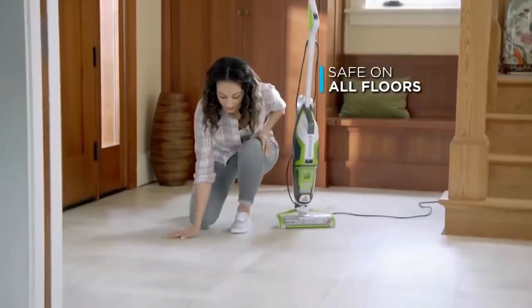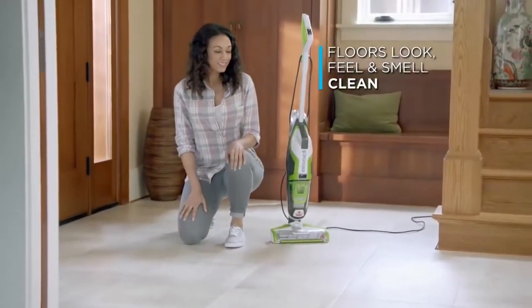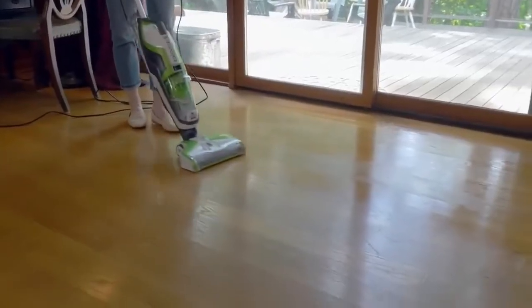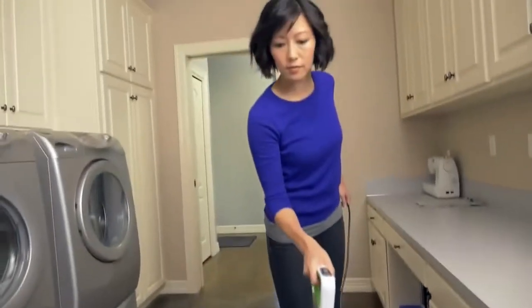The CrossWave is safe on virtually all types of floors. And when you're done, they'll look, feel, and smell truly clean. Not only did the CrossWave sweep the floors, but it mopped the floors. To be able to do it in one step really fast is amazing. It's a time-saver and it cleans really well.